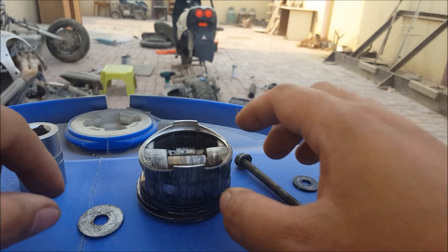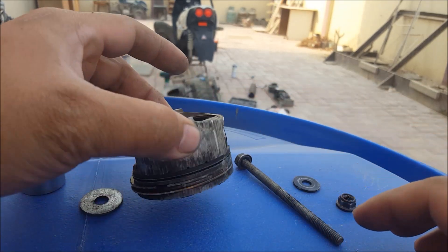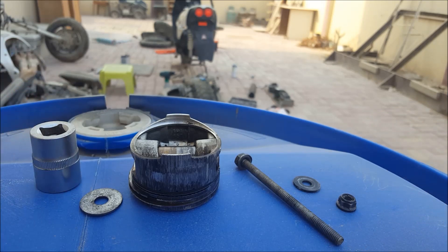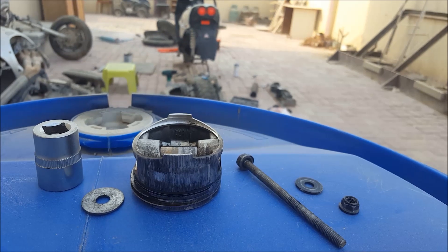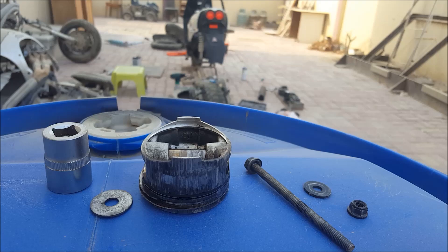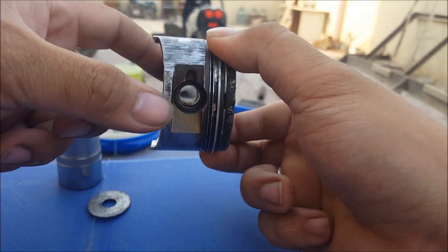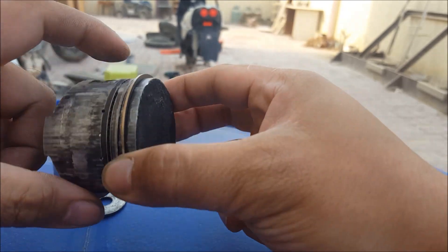Hey guys, I was doing some videos about how to remove this at the start, but unfortunately my camera did not save all the videos that I have. So I'm just gonna be showing you how I started out trying to get this piston pin out, because currently now it's stuck, and now it's still stuck.